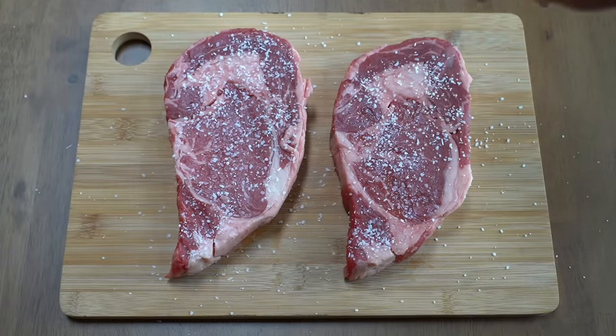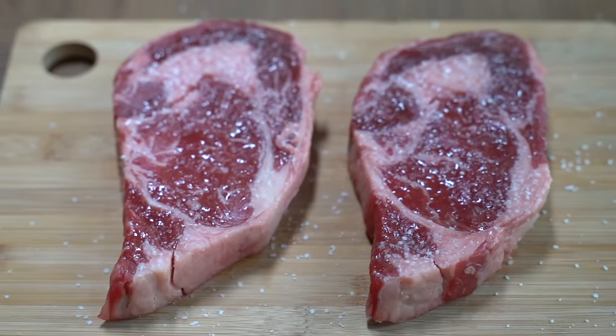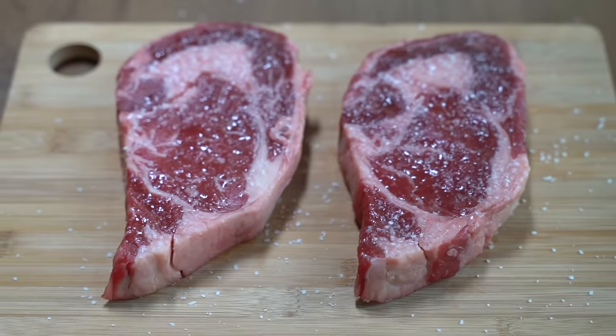I'm going to let these steaks sit for about an hour. And here now you can see that after that hour the salt has melted into the meat, and now these steaks are officially ready for the grill.